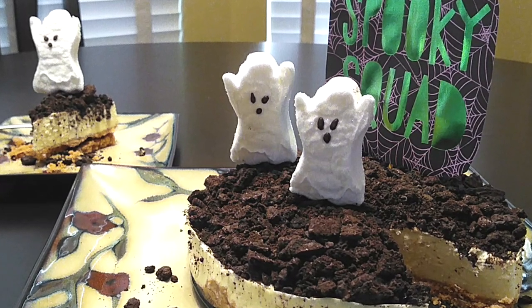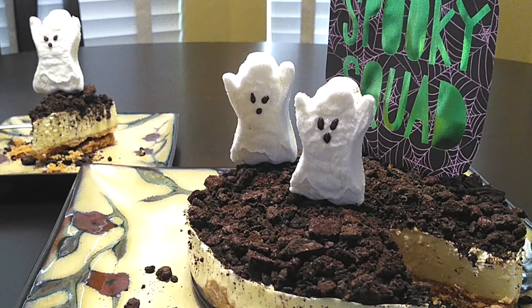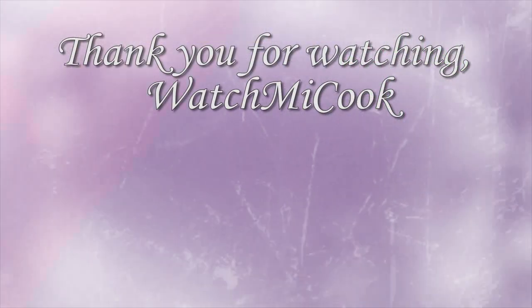If you guys like this recipe, please hit that subscribe button, like it, share it, and until the next meal, thank you for watching Watch Me Cook!